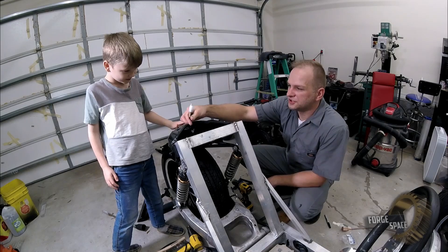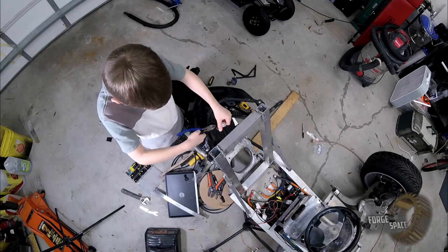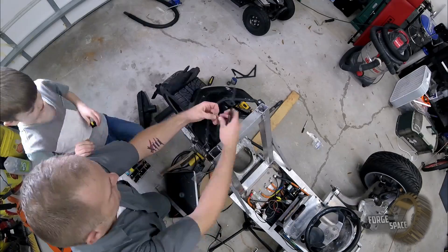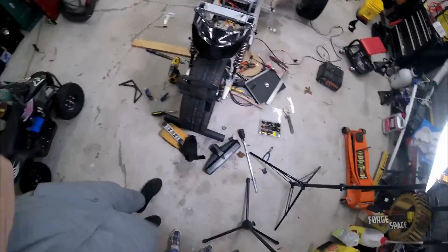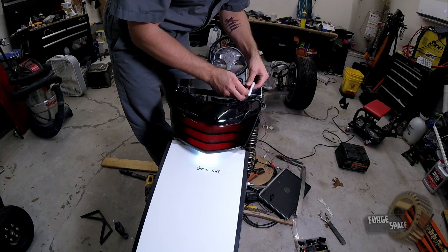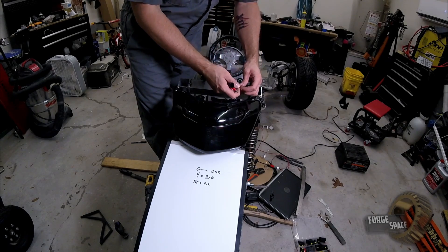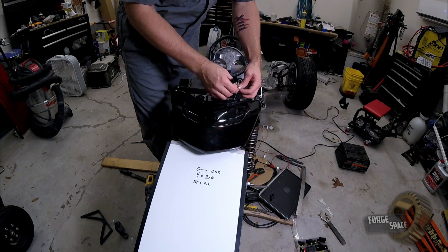Now let's go ahead and change out our connector on the tail light. Yellow is brake light, brown is just regular light. So we got blue and orange left — blue is right turn, orange is left turn.